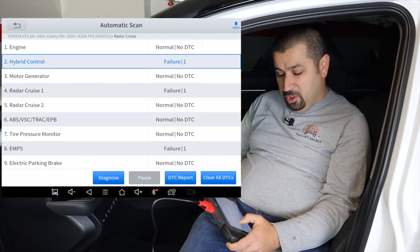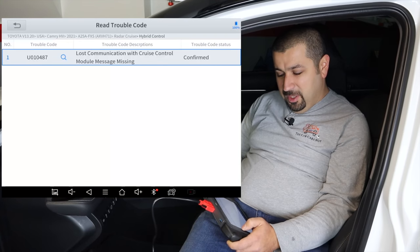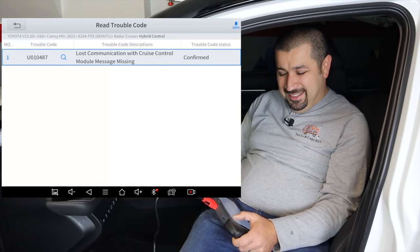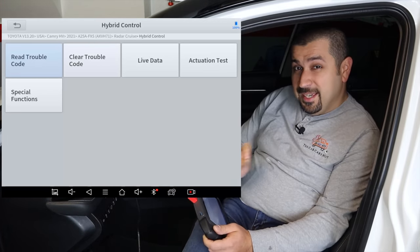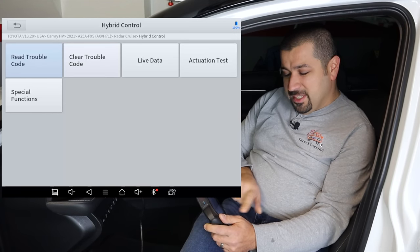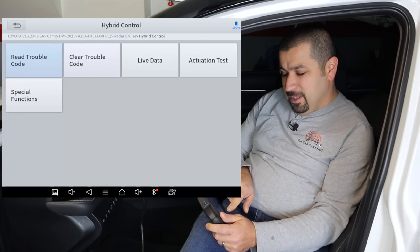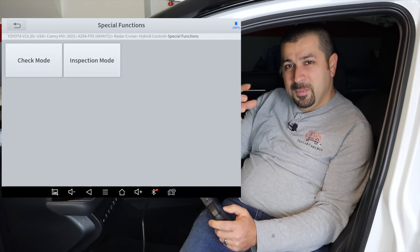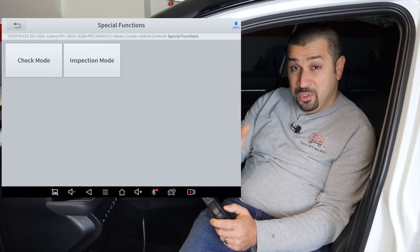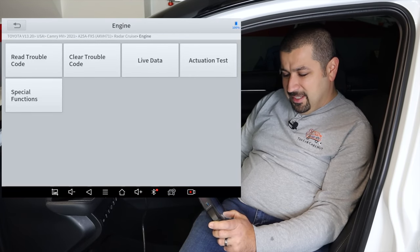We got a loss of communication with cruise control module — message missing. That's something I've been testing, so we won't worry about it too much. But the key difference here between the D7 and D8: you'll notice special functions that didn't exist in the D7. When you go there, it shows you additional stuff. If you go on TechStream, it'll be listed under utility. Let's go to the engine — that's where this really makes sense.